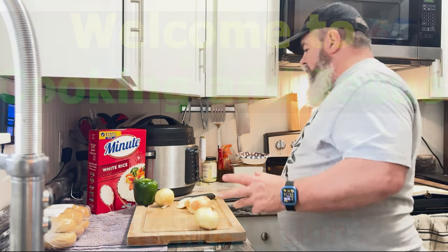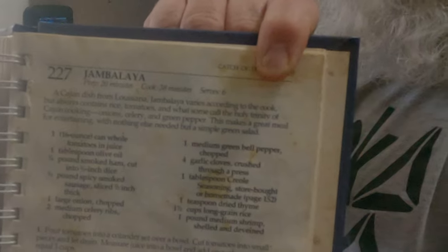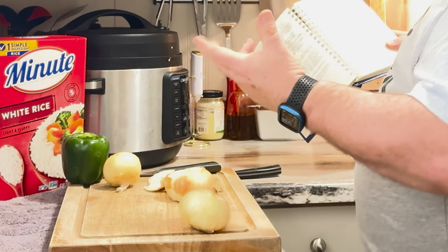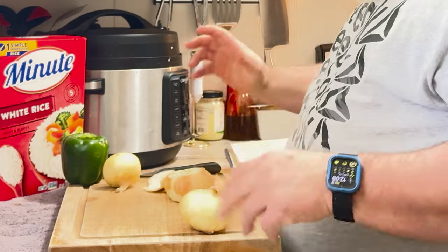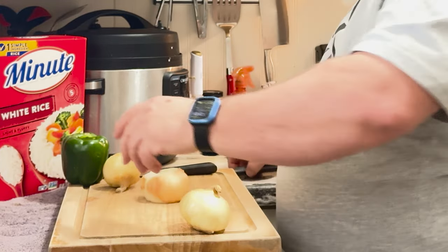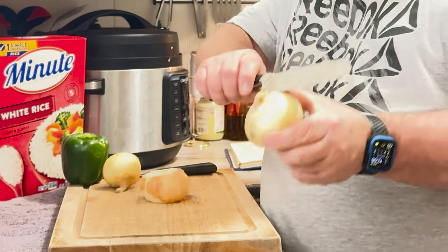We're going to be working on doing some jambalaya, and this is one of my old cookbooks that I've kept around for a long time. Let's start off — it's going to require some onions. One large onion, chopped. I have about three: two medium and one small. So what I'm going to do is kind of show you the way that I cut onions.